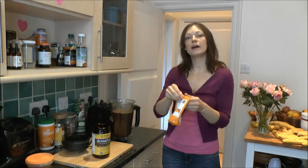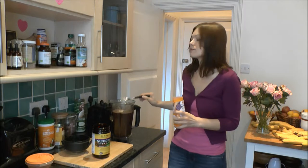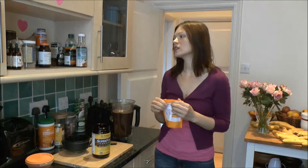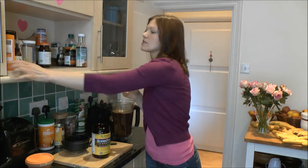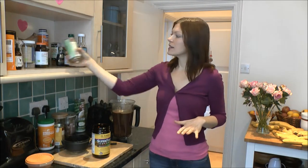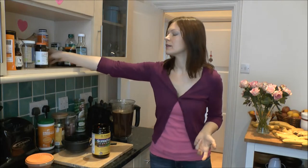Then I add maca powder — not too much, just a small teaspoon. Maca powder is very balancing for hormones, especially if you're not having a good time or you're not feeling too well or something is going on emotionally. So this is balancing, keeps me stable and grounded. What you can add as well is wheatgrass. The more greens you add, the better — the less you're probably hungry.